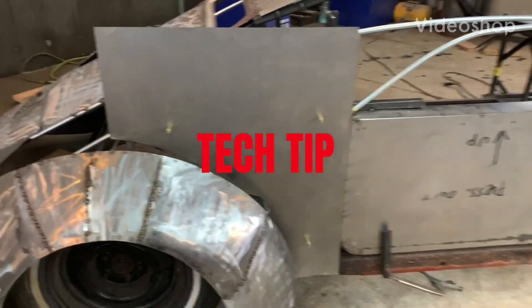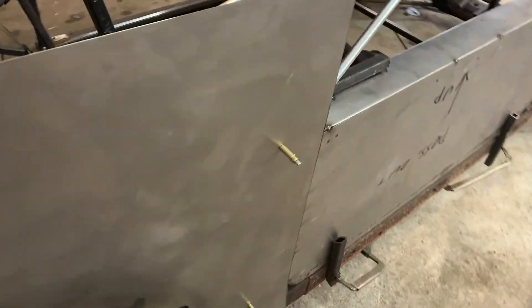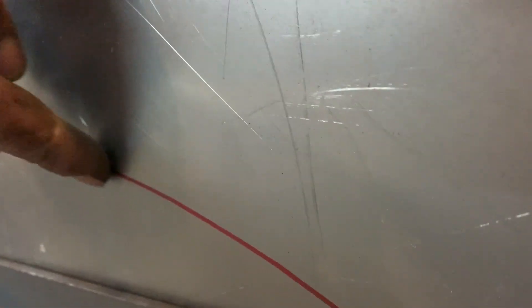I'll show you two tech tips real quick. Right here you can see the red line — I want to cut on that red line, but I can't stick a grinder or cutter or anything in there behind the car.